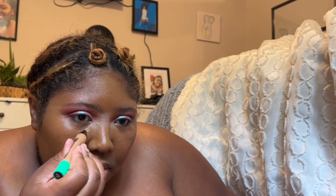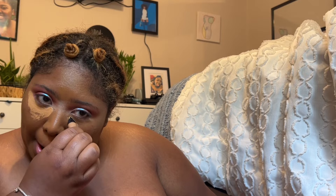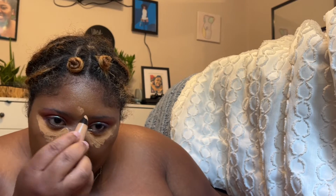Taking the concealer from The Crayon Case in number seven, I'm placing it underneath my eye, in the middle of my forehead, and also my cupid's bow. Then I take a damp beauty blender and blend it out seamlessly. I use the wedge side of the beauty blender to get into the crevices of my eye and the creases.